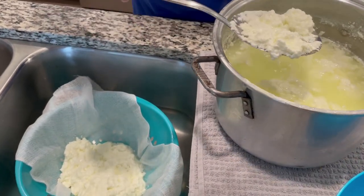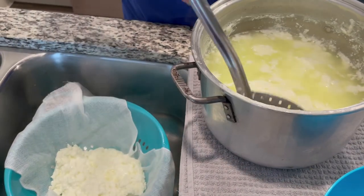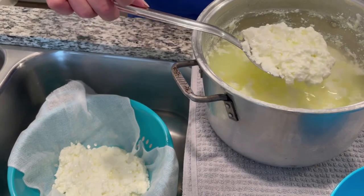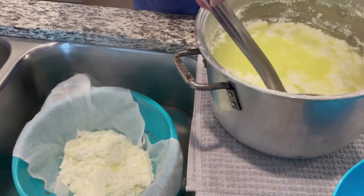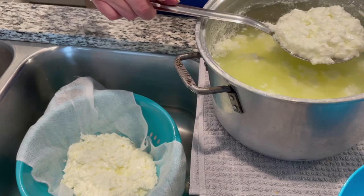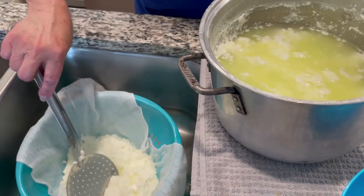The ricotta can be used for savory dishes or for sweets. This will make about two pounds of the ricotta. And it's very economical — with the price of milk not being too expensive, you can save some money.